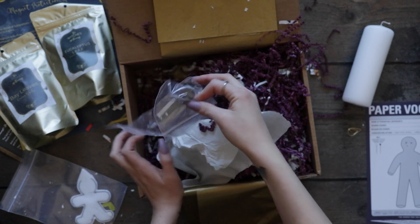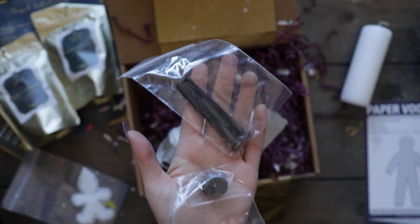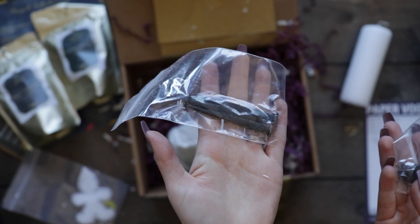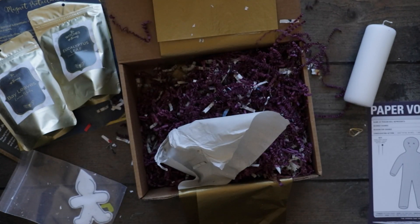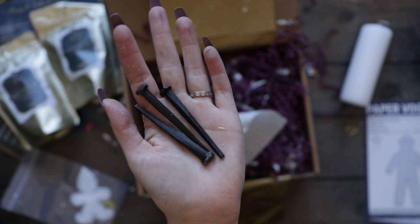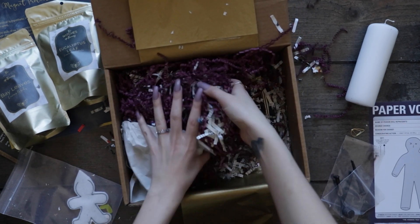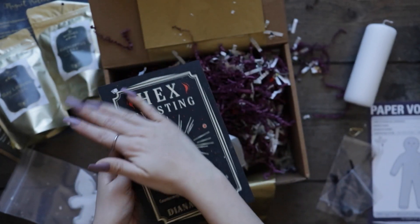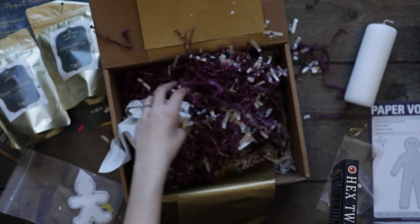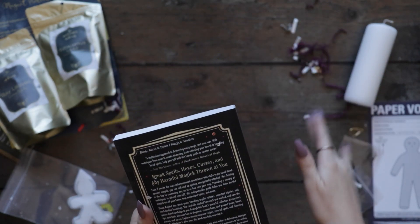Oh, there's a book. We have a magnet and some nails. I love nails, especially these old looking ones. This has actually been on my list — Hex Twisting. I'm so excited that it's in this box.